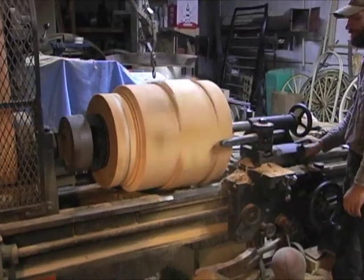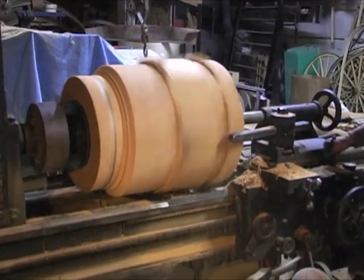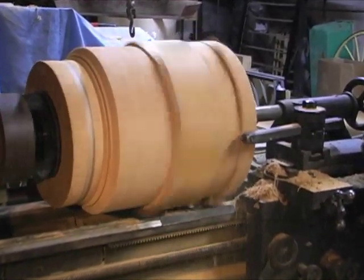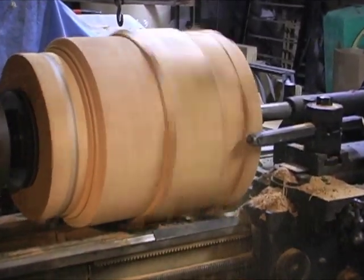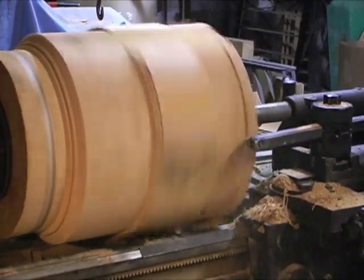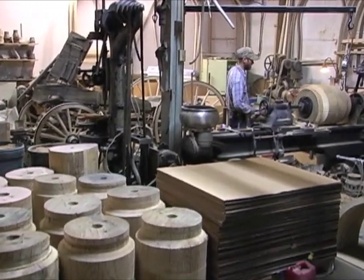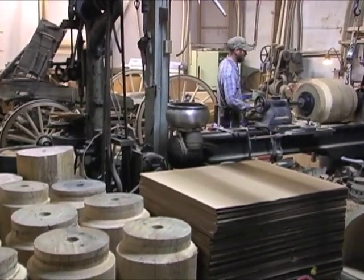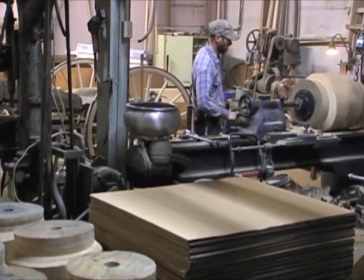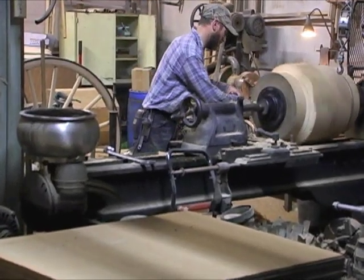So here we do the same thing: take off the outside, take the end down again to 17 inches, and reach clear down to the center so it will be a complete round block. You can see some hubs here that have already been turned — we have 18 to do total, and this one is maybe the 12th or 13th one that we turned down.